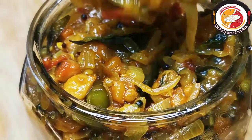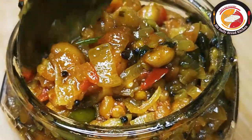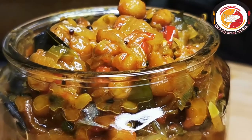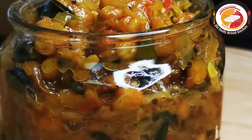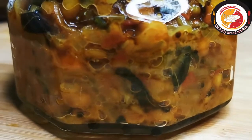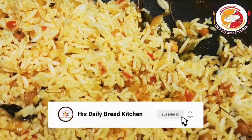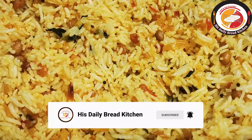Hello friends, welcome back! Thank you for your support. Today's video is preparing lemon rice gravy — it's very easy and can be prepared in minutes. Preparing this way, we can also store it in airtight containers for more than three months. It's best for breakfast, and bachelors can prefer to cook this way.